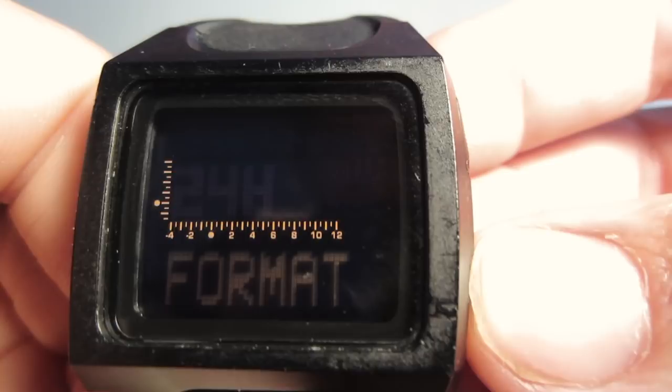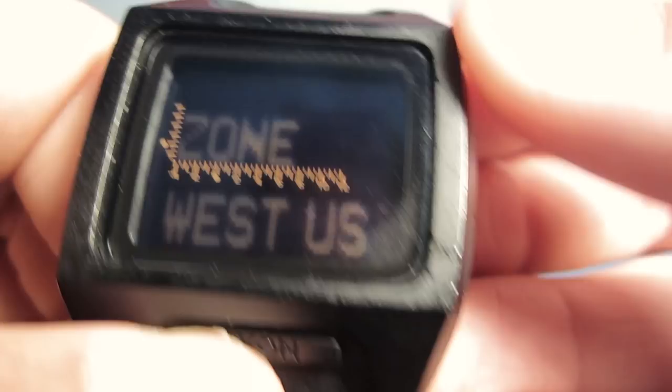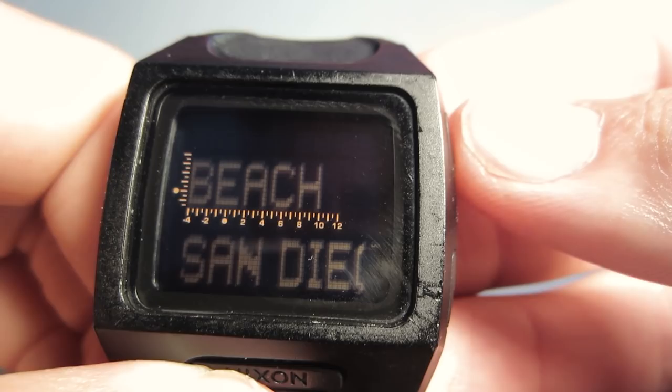Then there's DST — daylight savings time — and here's the tide. You've got East US, West US, and lots of other options. Right now it's set to San Diego, but I'm going to change mine to Newport.